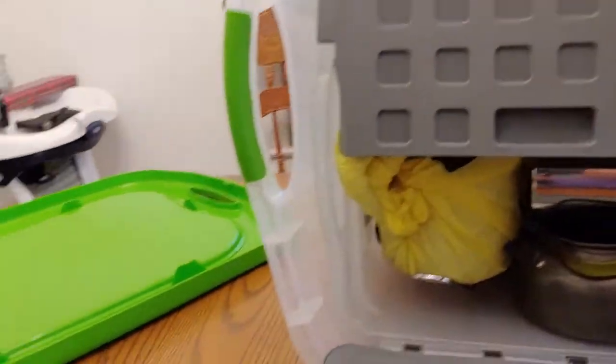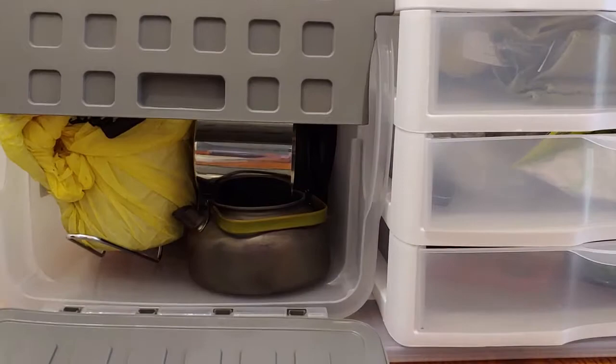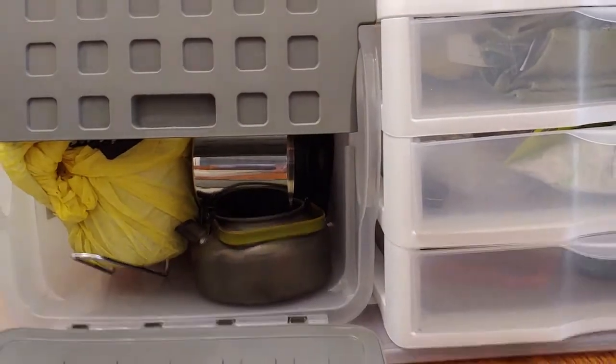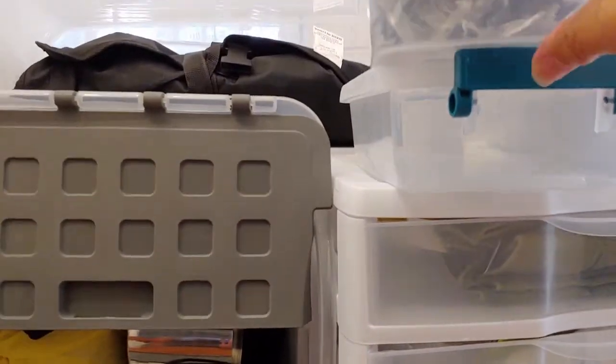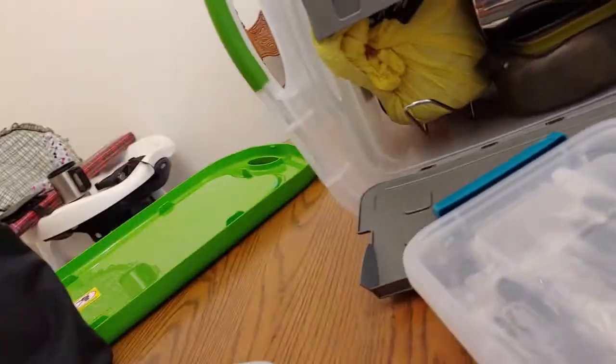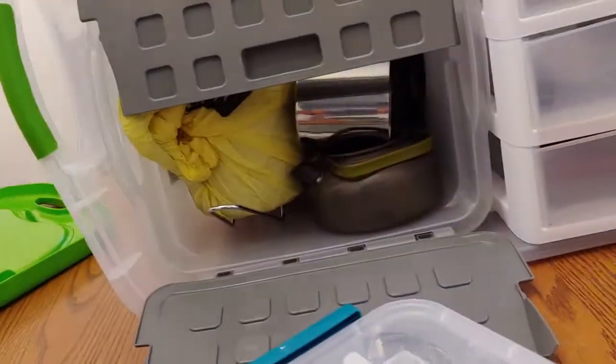I have a cutting board up here that I would be able to get to — this is my cutting board, in this container. I've also got all kinds of plastic ware: spoons, knives, forks — if I don't feel like doing dishes I have disposable silverware in there.